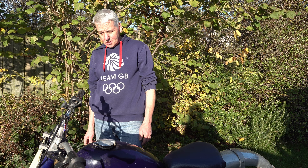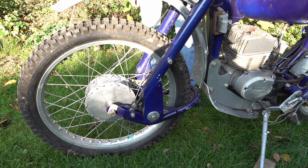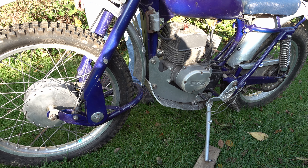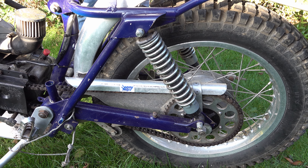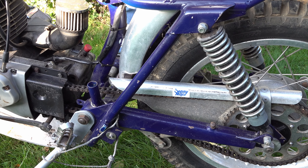Well hello, thanks for joining me again. Once again I'm with my friend Peter Dark of Dark Cycles and we're looking at some of his wonderful collection of bikes. This one is absolutely fantastic so I'm looking forward to Peter telling us all about this bike.